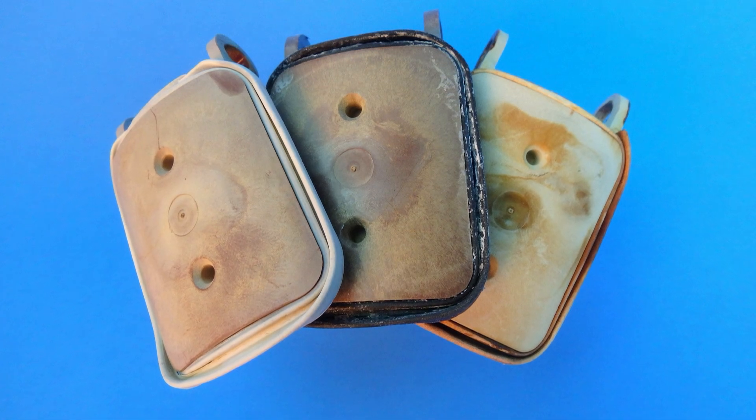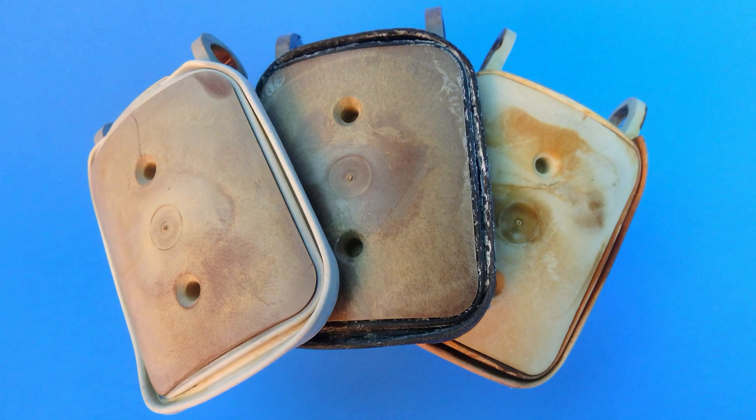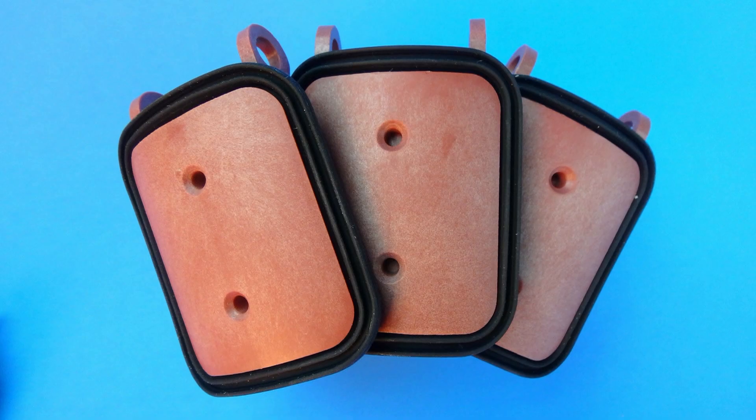Over time, chemicals cause the seal to rot and fall apart, so replace your worn seal with a fresh new flapper from spavalve.com.